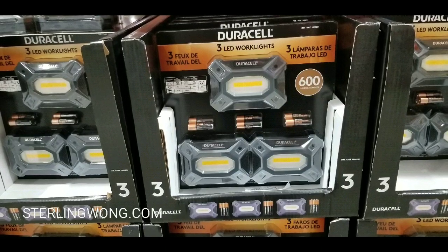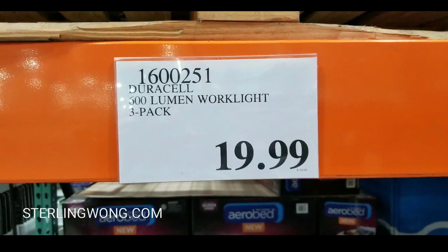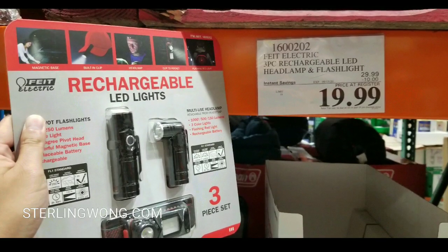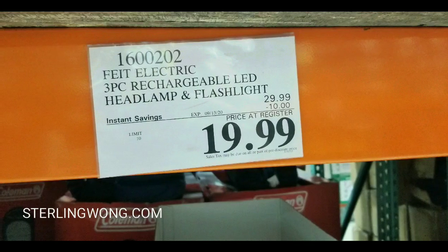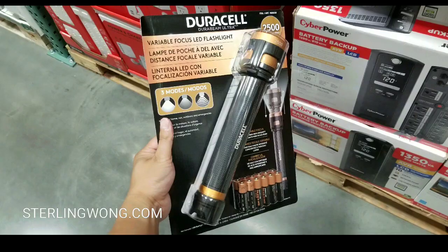There's a lot more Duracell stuff on sale at Costco, like these work lamps that are 600 lumens in a 3-pack for $19.99, as well as these rechargeable LED headlights that I looked at a couple months ago. They're $19.99 on sale and you can recharge them through USB.